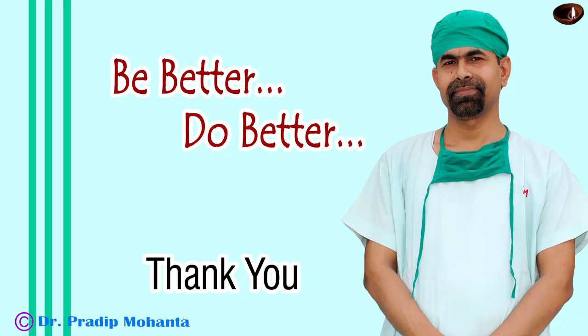Thank you very much for your attention. Hope this video will help you in managing subluxated cataracts.